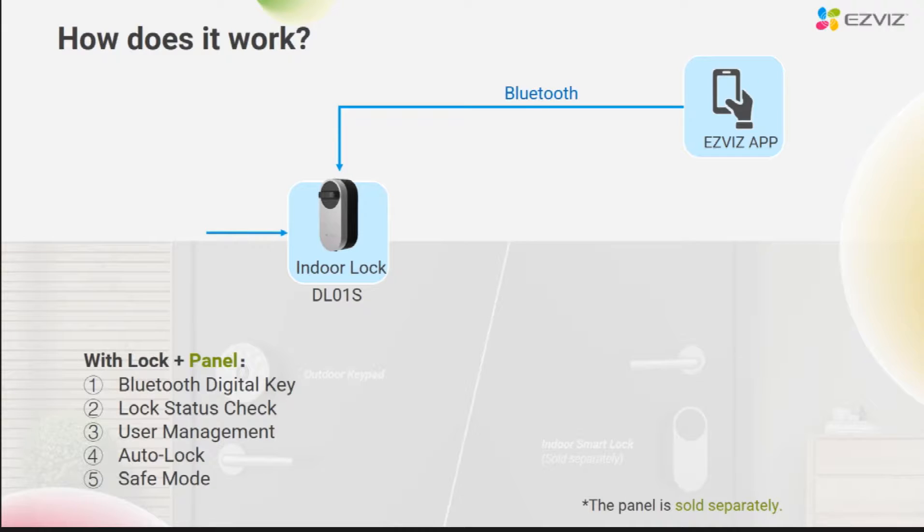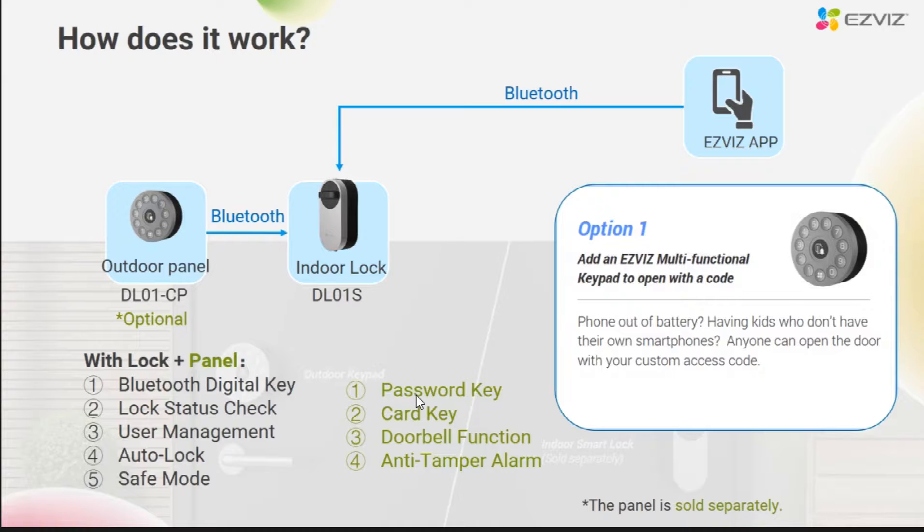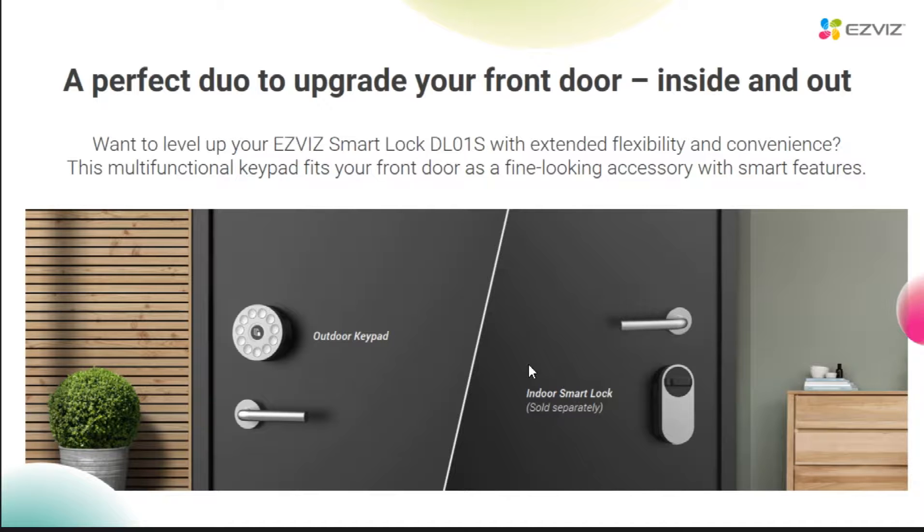If it is equipped with a panel, what additional functions can be added? First of all, you can upgrade the unlocking method of the door — use the password or card to open the door as well. In addition, there is a doorbell button on the panel, which can be used as an electronic doorbell as well as an anti-prying alarm. The panel is installed outside the door and the lock is installed inside the door, completely upgrading the traditional lock body in the user's home to a smart lock.